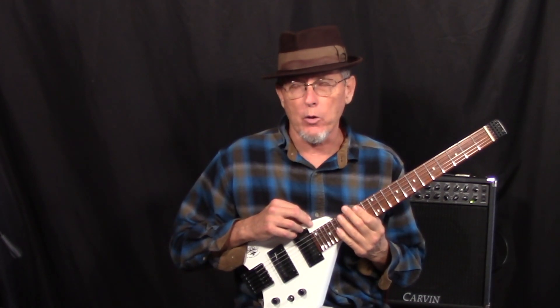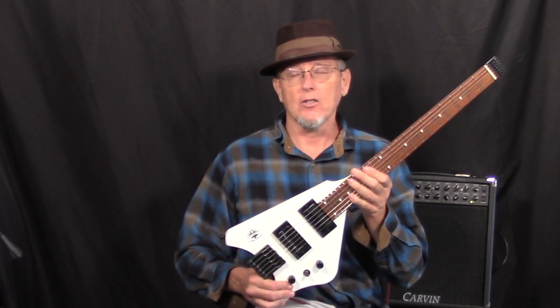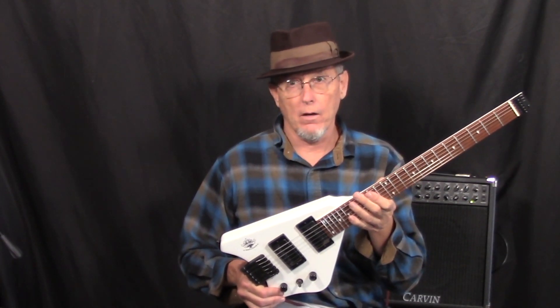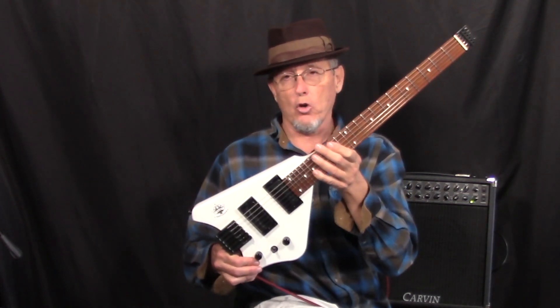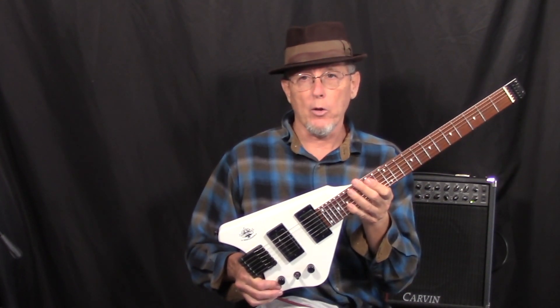I'm a big fan of Johnny Winter, and that's why Johnny played a white laser guitar. When I designed my Spade, I wanted to pay tribute to Johnny. If you see pictures of Johnny Winter playing a white headless guitar, it's a beautiful laser guitar — handmade, highly crafted, expensive, and worth it. This is my model, a different design, but in honor of Johnny Winter.